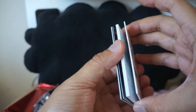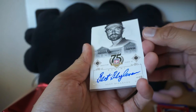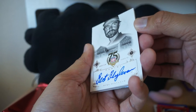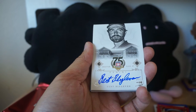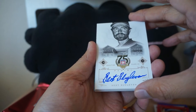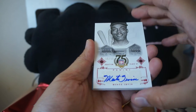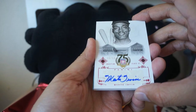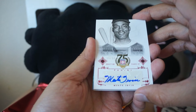We have a Bert Blyleven autograph card and it is on-card — pretty nice. Love the white design; Panini uses a lot of these white sort of designs, it's very clean and classy looking. We also have a numbered to 50 — this one's a sticker though — Monte Irvin, the Ruby version, 16 of 50.